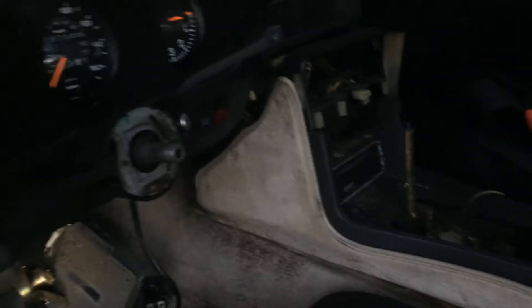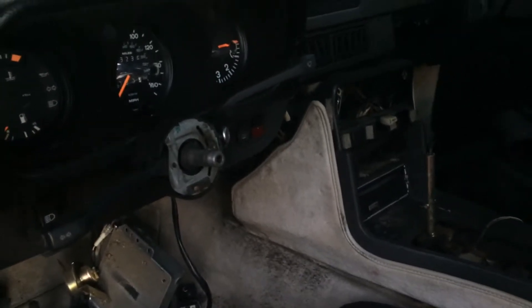It is an automatic and that's why I want to use it as a daily driver. Fix the air conditioning and turn it into a Martini tribute car, maybe put some stripes on the side of it.